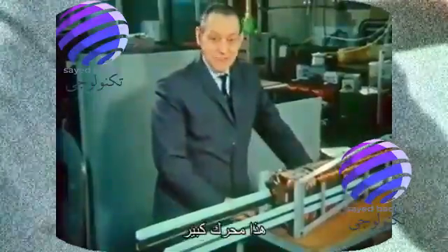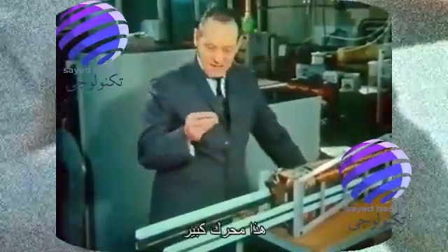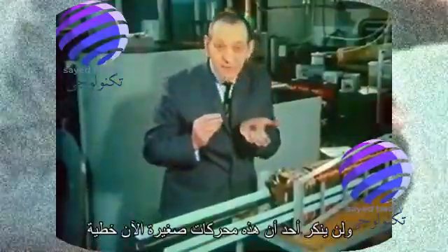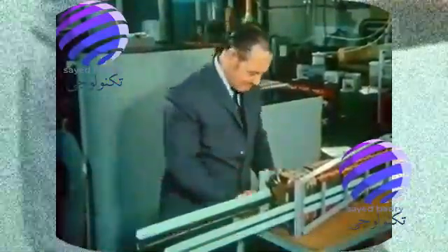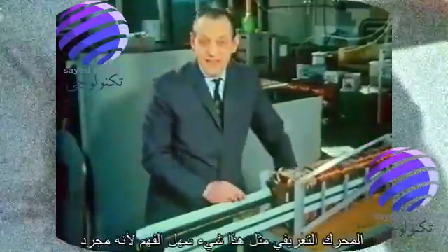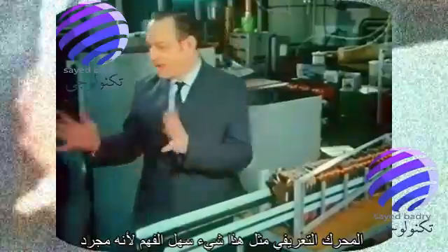This is a big motor. On the other hand, in this thimble, I have the rotors of over 10,000 electric motors, and nobody is going to deny that these are small motors. Now, a linear induction motor like this is an easy thing to understand, because it's just like a flowing river.